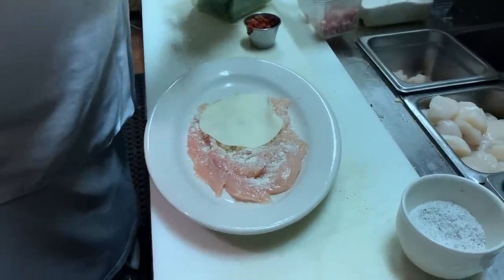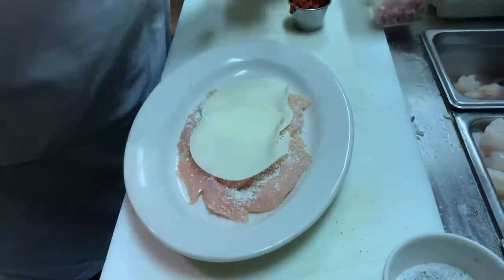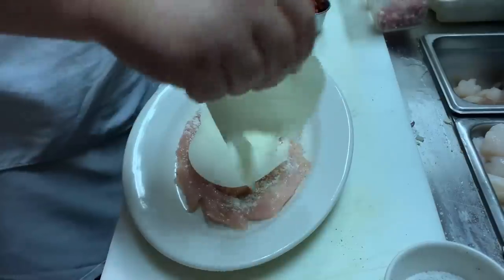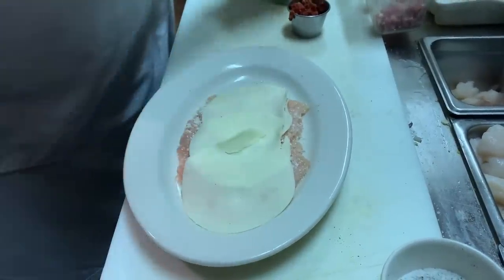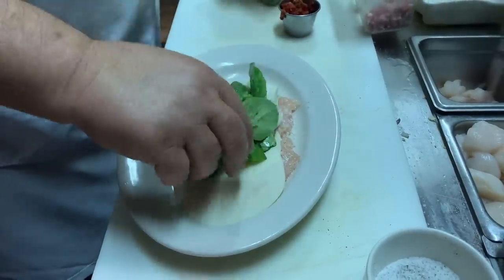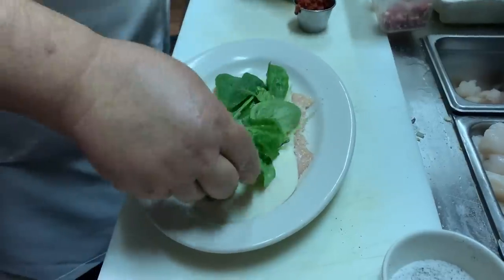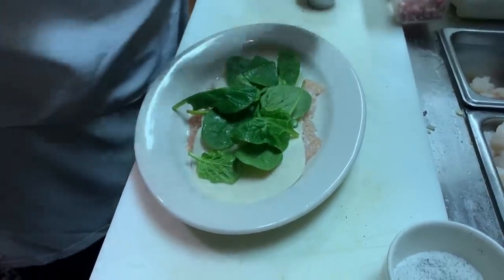Some cheese — you know what we'll do, Glenn — I like to leave it so it hangs up. Then we'll do some spinach, okay, and some sun-dried tomato.